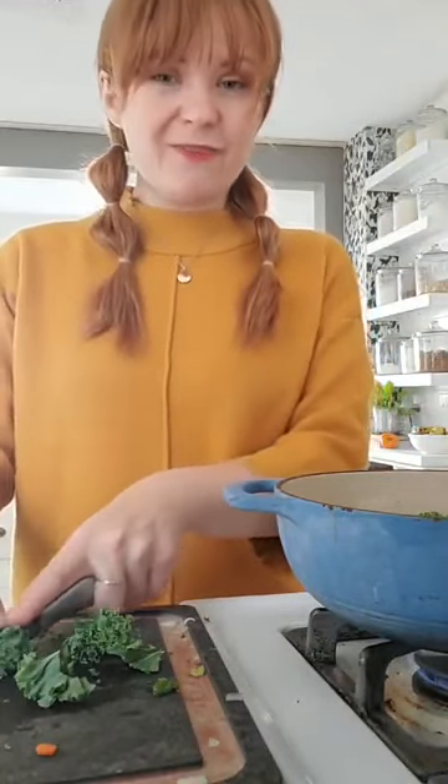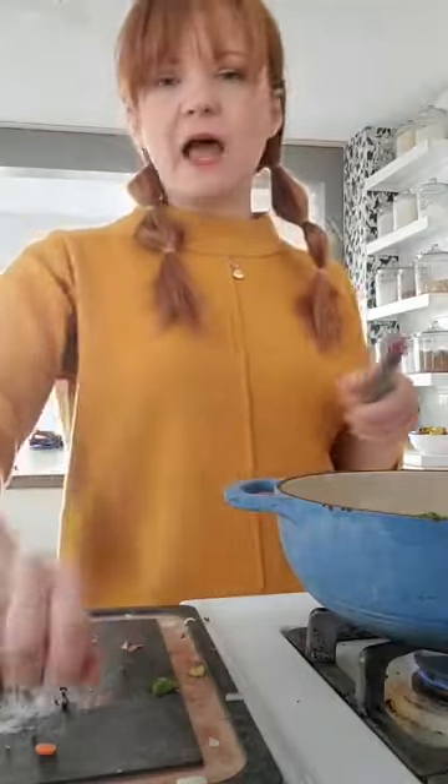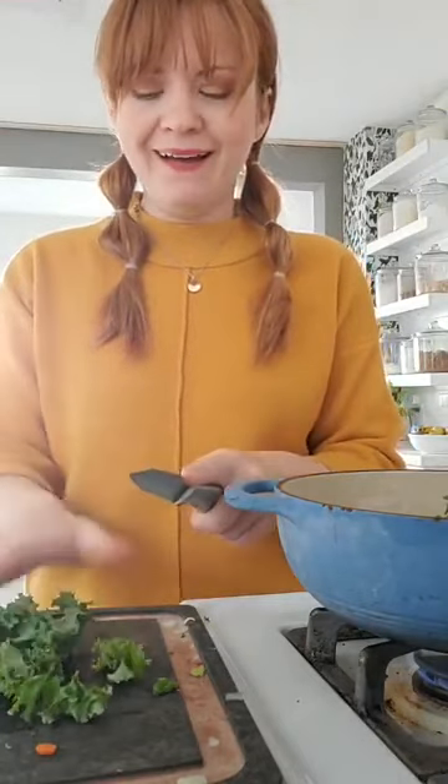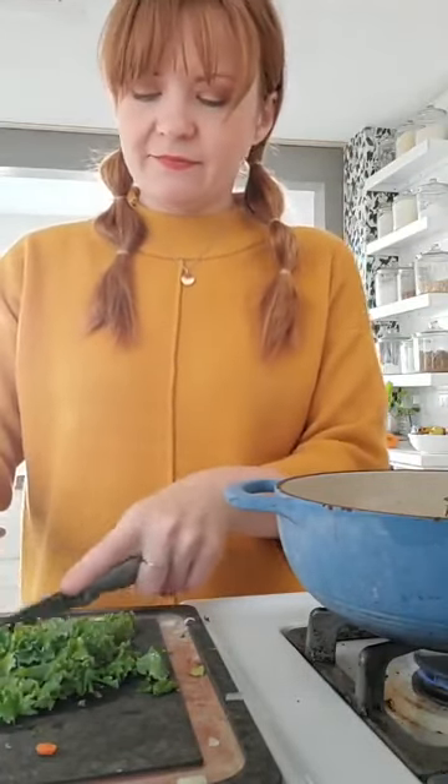We're trying to do what they call a spending freeze — has anyone done that before where you take a week and say, not spending any money, not buying any groceries? We're going to use everything we've already got on hand. That's what we're doing right now — except for the gluten-free beer. Forgot about that. So I'm trying not to go buy groceries just because.